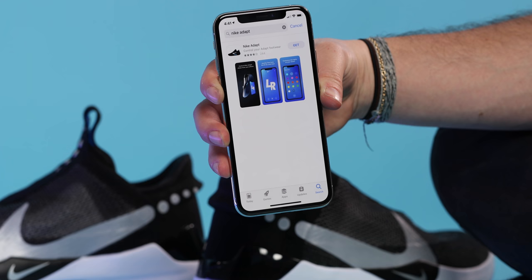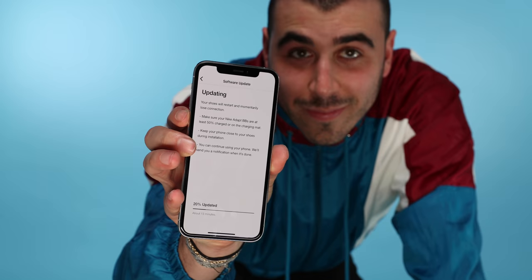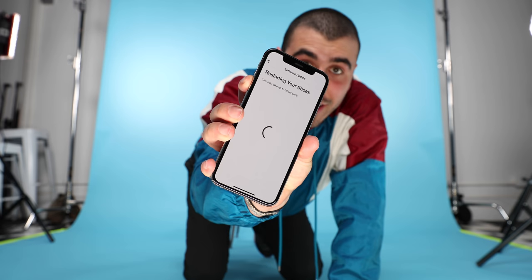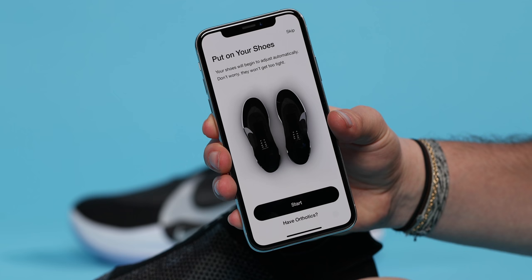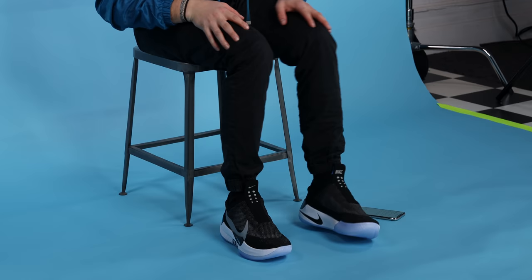Setup is relatively quick. Start by downloading the Adapt app — I'm aware of the bugs on Android, but I'm on iOS so I didn't really have any issues. The only speed bump was the software update right out of the box, but it's a tech product so it's almost expected. Once the app is downloaded, you go through the setup process that involves pairing each shoe to the phone and calibrating the kicks by wearing them for the first time. The sensors work their magic and will create your default fit, and from then on, whenever you put on the shoes, they'll tighten up to that point automatically.